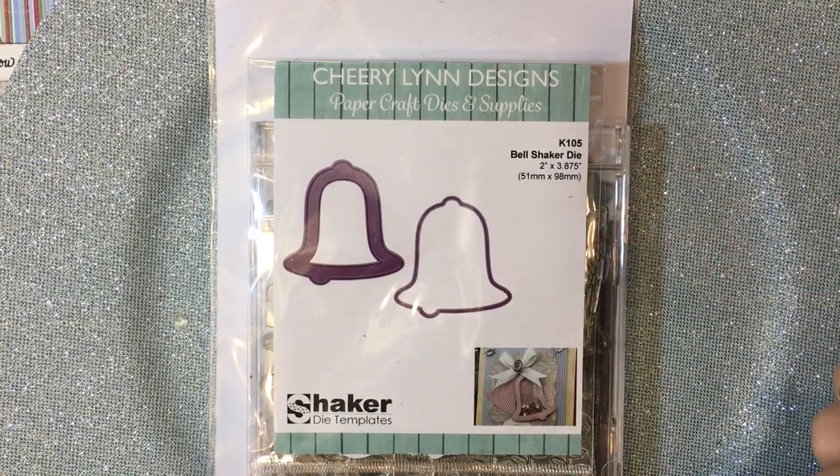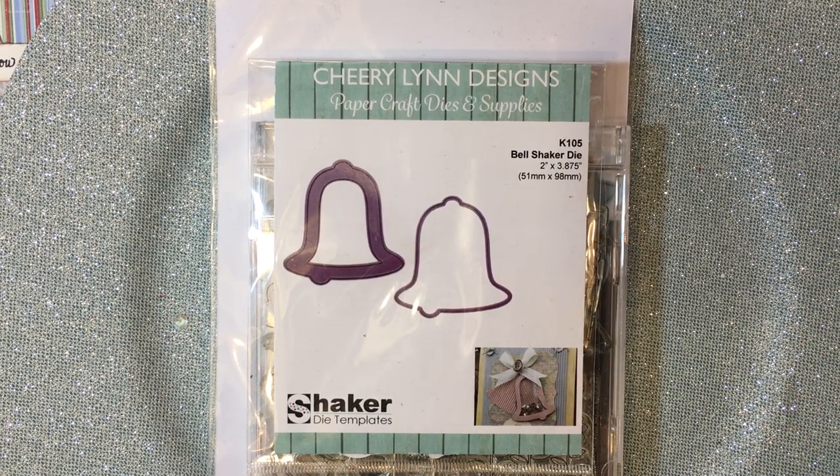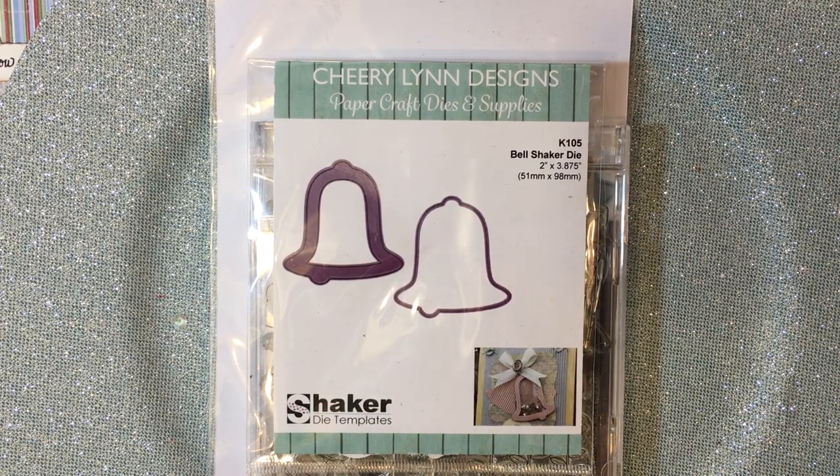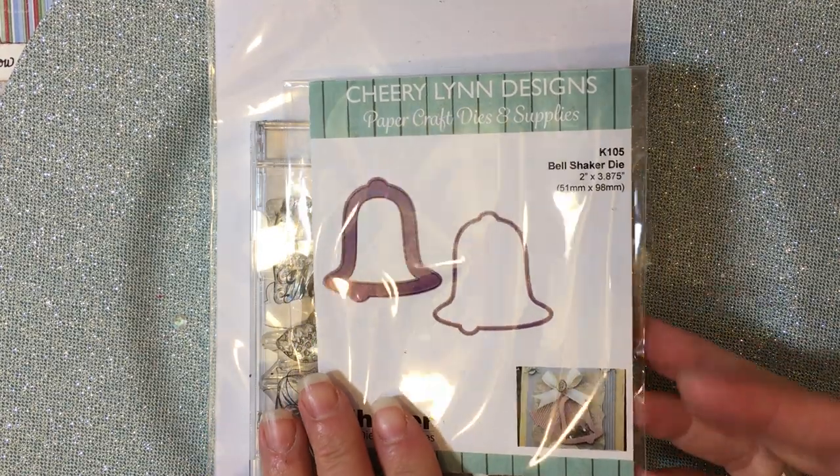Good morning everybody, it's Jill with Greenwood Girl Cards and I am coming on to share some tags that I made this weekend. I'm not sure when I'll get this video posted but I wanted to share these tags with you.